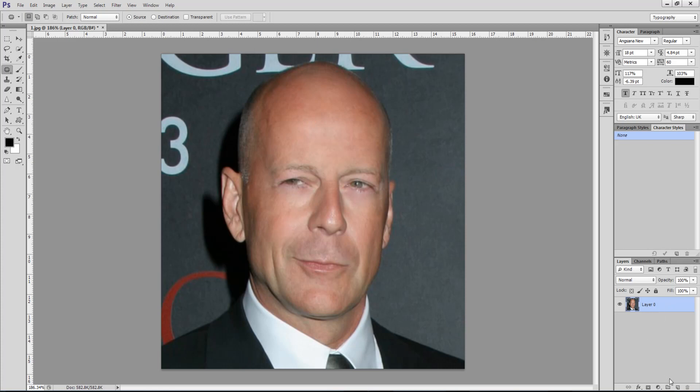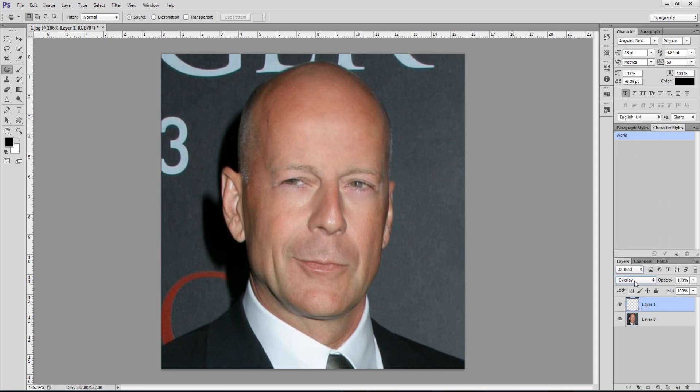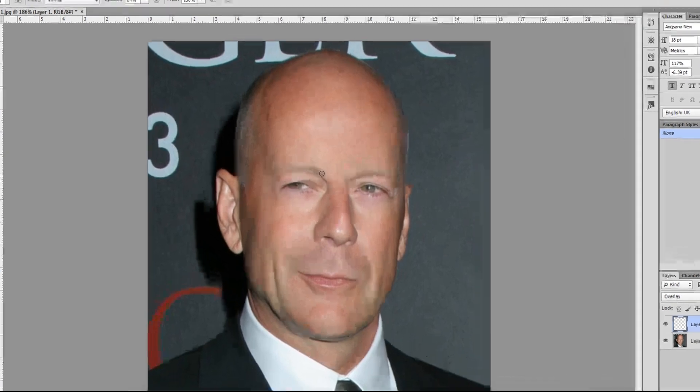Now let's make a new layer set to Overlay. Let's select our brush, paint in black, and bring the opacity down to 20%. Now let's paint in the eyebrows.